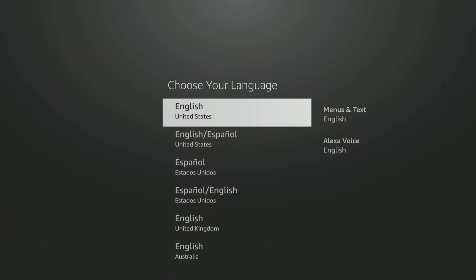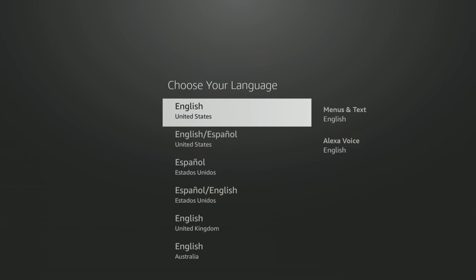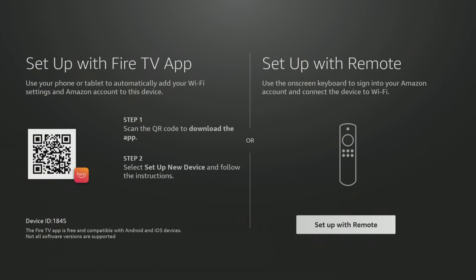Let's go through the typical setup. You can either set it up with your remote, or you can set it up with the Fire TV app. I highly encourage you to use the Fire TV app because it has all of your information, will connect to your network faster, and you can go through the whole process a lot faster. That Fire TV app is completely free — there's really no reason not to have it. Go ahead and download the Fire TV app right now if you don't already have it.